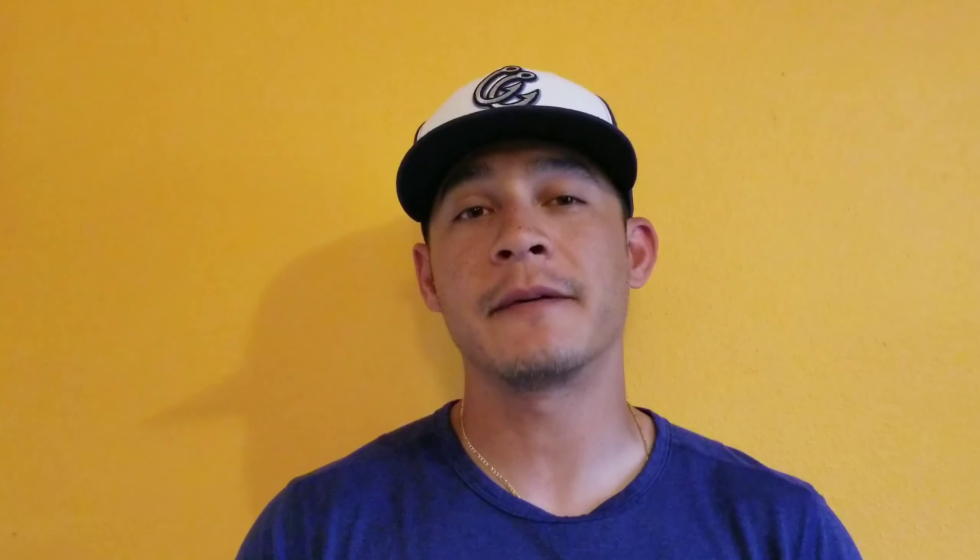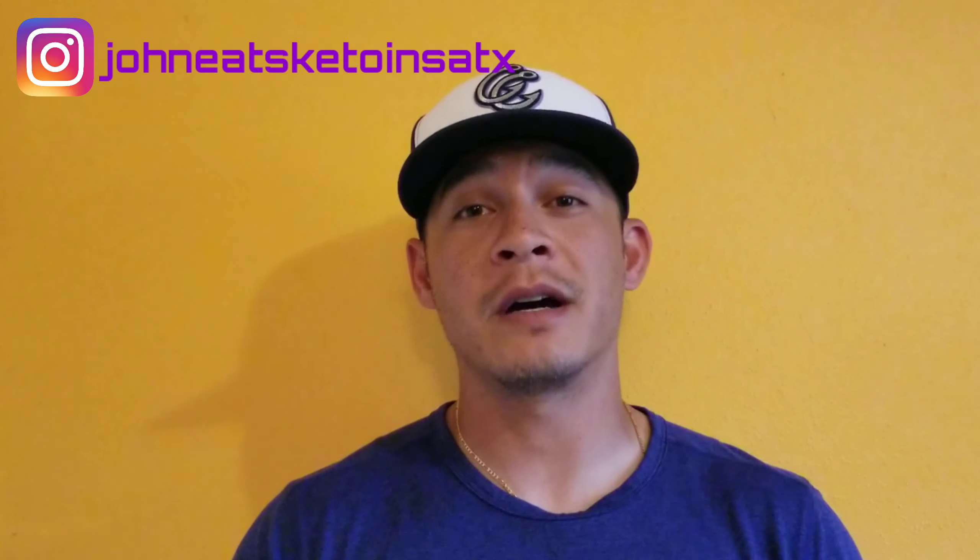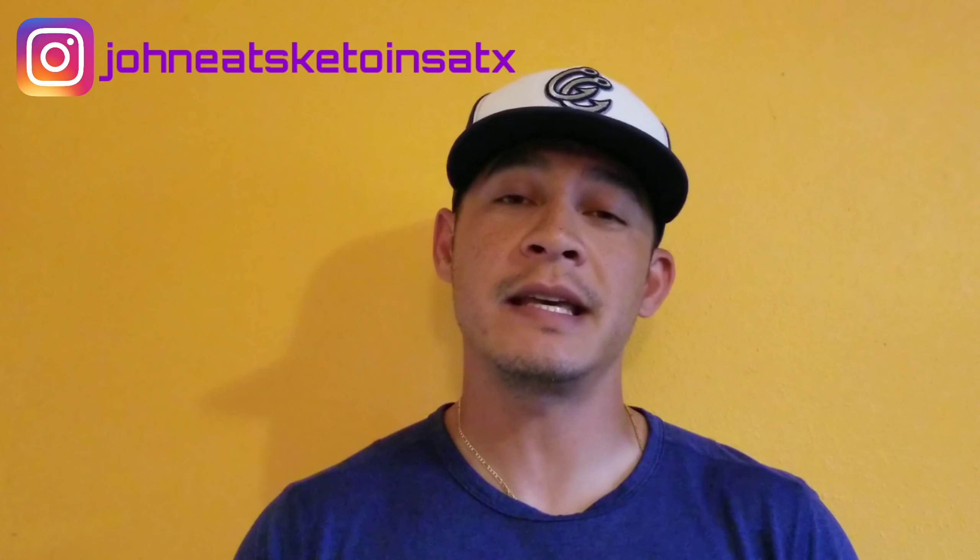If you enjoyed this episode, please consider subscribing. You can also follow me on Instagram at John Eats Keto in SATX. I thank you for watching and I look forward to sharing another episode with you on John Eats Keto. Bye!